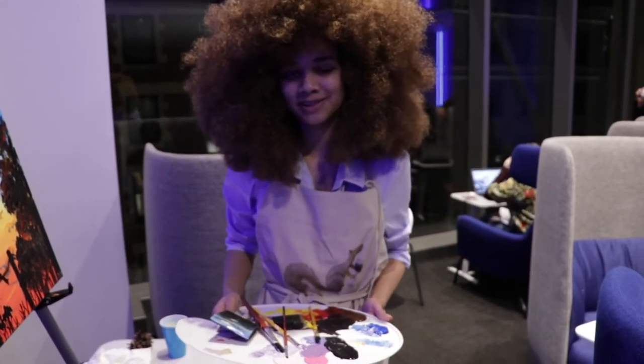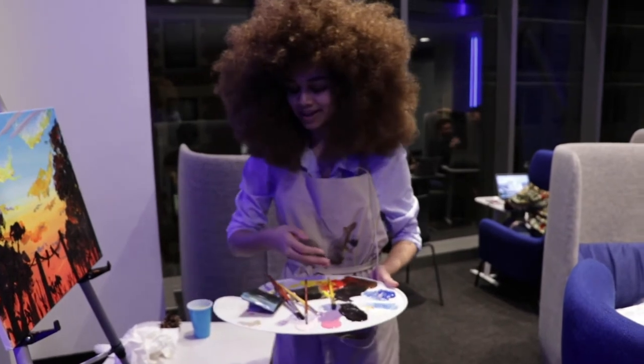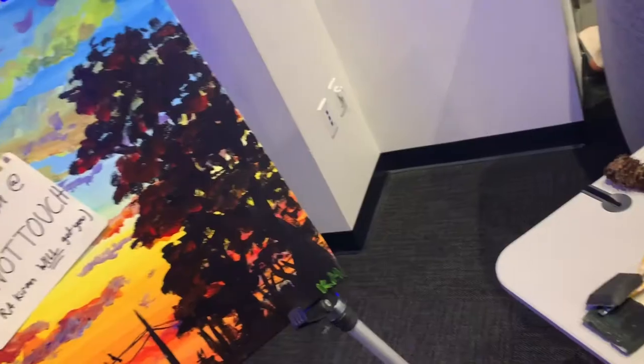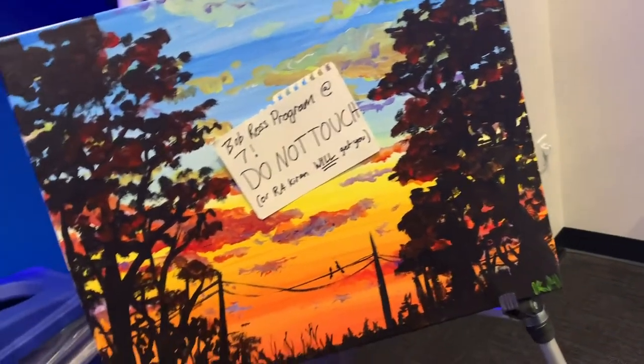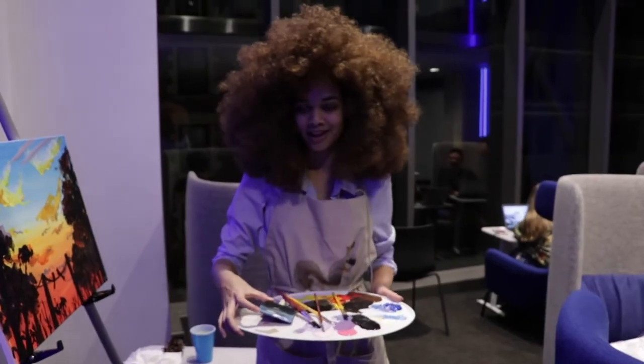Hi, I'm Bob Ross. Welcome to our painting night. Today, I'm going to teach you how to paint this beautiful painting here, using all of these colors and brushes. So follow along at home.